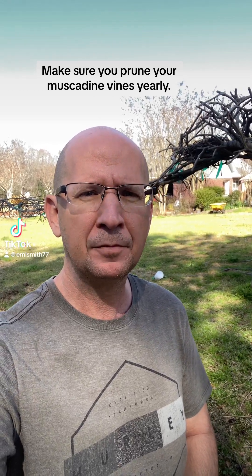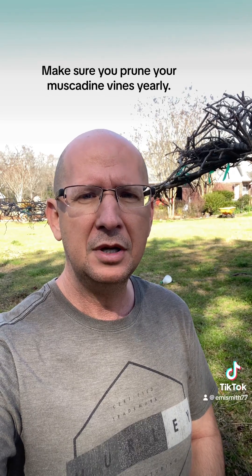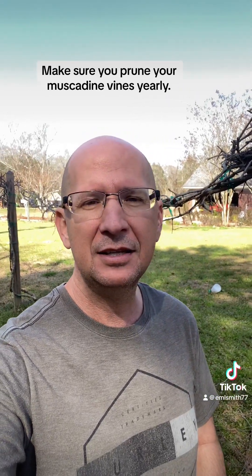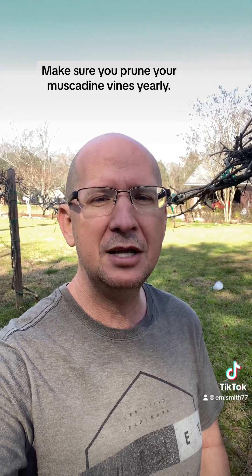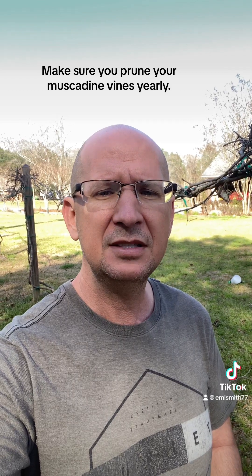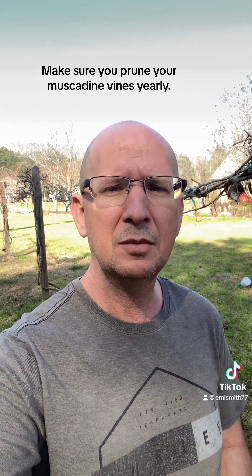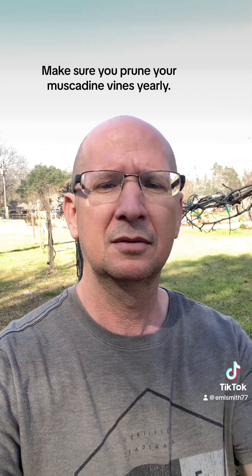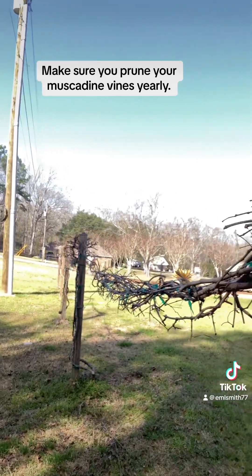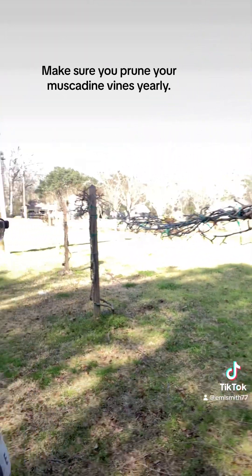Hello everybody, it's that time of the year that you should be pruning your muscadine vines. I'm out here by my muscadine vines that I just finished pruning, so I'm going to show them to you. You can see my muscadine vines here on a trellis.